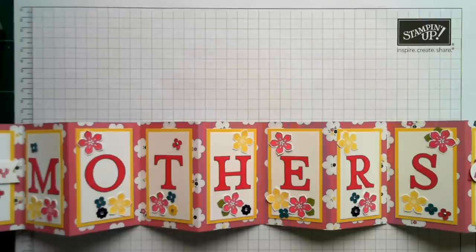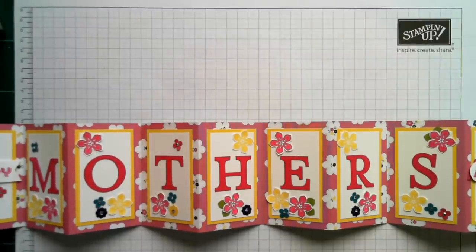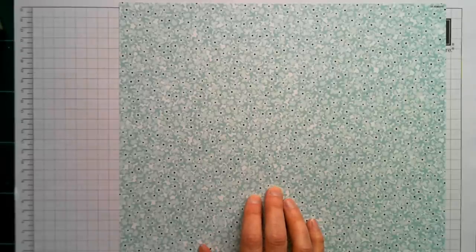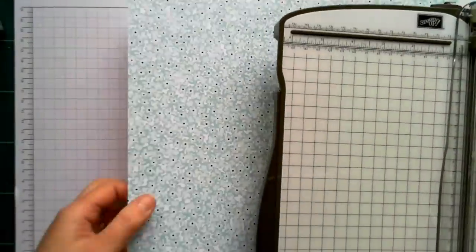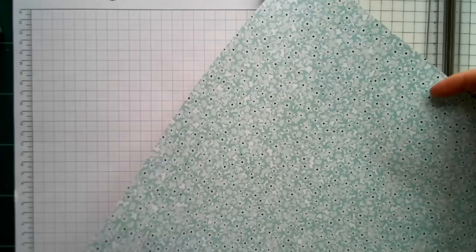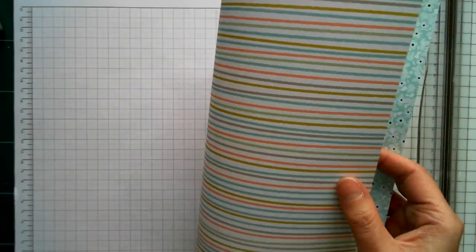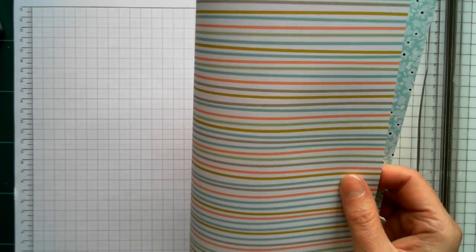I'm going to show you the basics of how to recreate this card. You need one sheet of 12x12 designer series paper. Today I'm going to use the Sweet Sorbet Celebration set with the little blue flowers. We've only a few more days left of Celebration, so if you want it, you need to grab it quick. Bear in mind there's a pattern on the other side — this one has stripes — so just think about how you want to cut your paper.